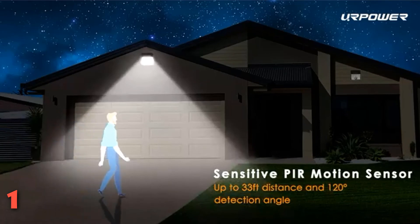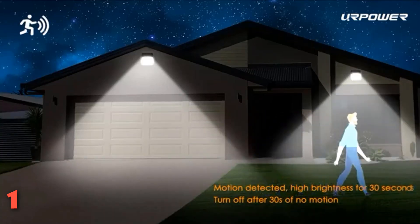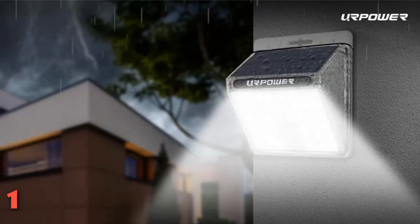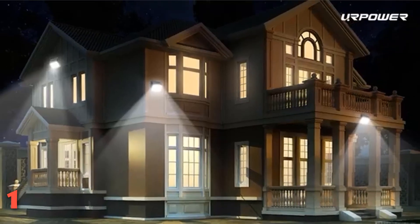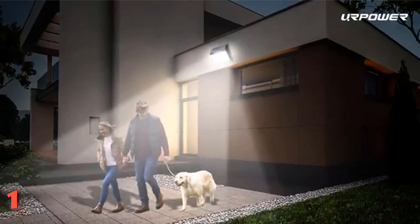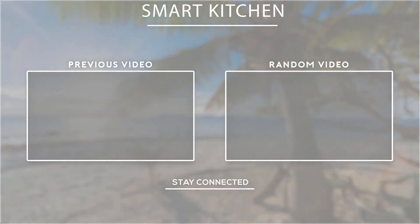They stayed on as long as there was movement within that range, and after we walked out of range, they remained on for about 30 seconds longer. The illumination distance — how far the light illuminated the ground well enough to see objects clearly — was about 25 feet away from each light. These lights proved to be quite bright in our estimation, enough to startle ne'er-do-wells and illuminate a sidewalk for safe navigation after dark. Thank you for watching guys, I hope you liked this video. If this video was helpful to you, please don't forget to subscribe.